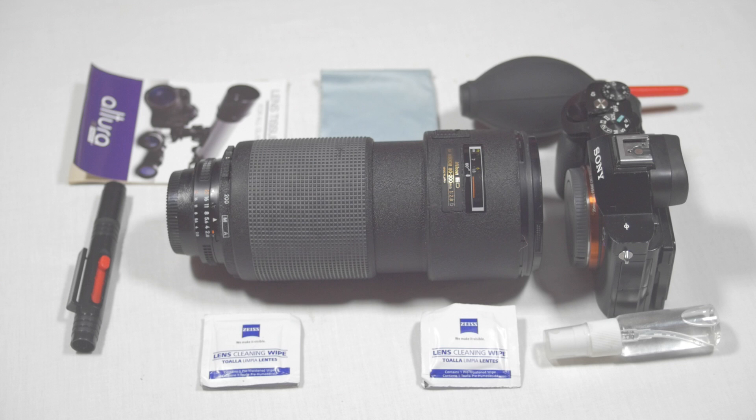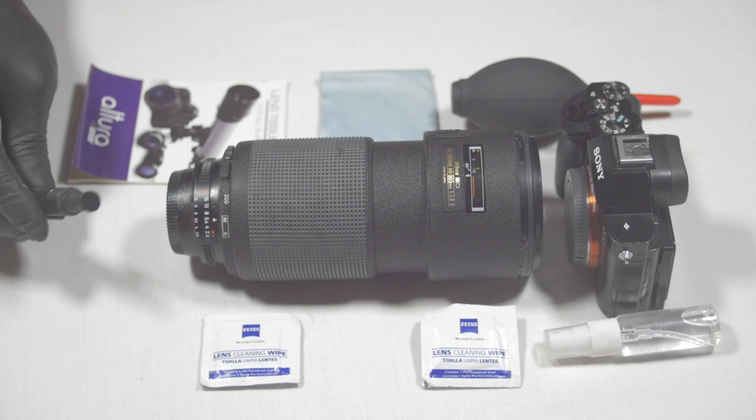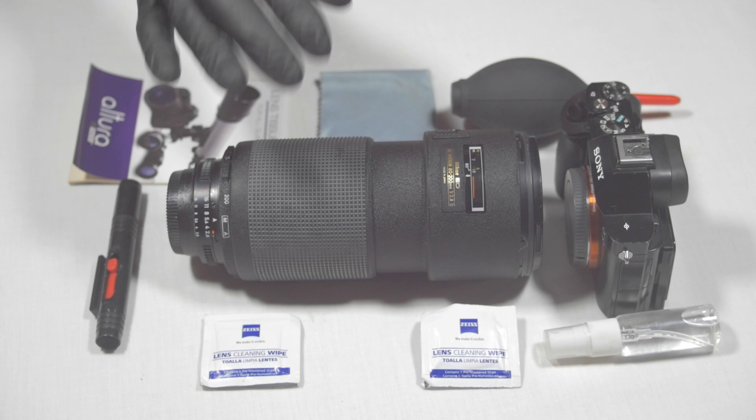What we're going to do today is use a few tools to address my problem — dust on the lens and/or the sensor. I have some Artura photo lens tissue paper for all glass surfaces, a 100% cotton wipe, an air blower, a paint cleaner with a brush on one end and a microfiber suction cup on the other, and the Nikon 80–200mm telephoto lens.